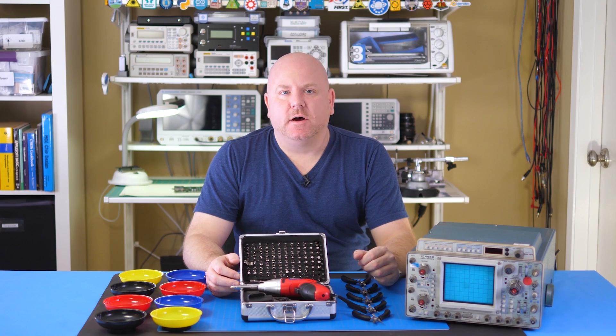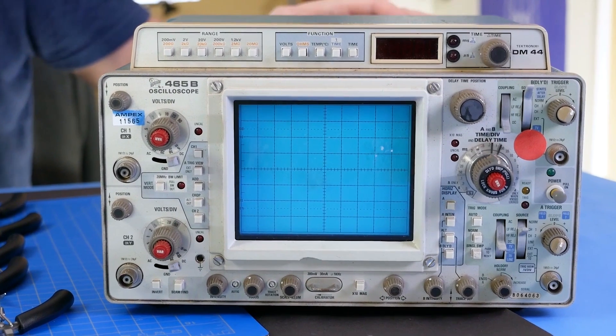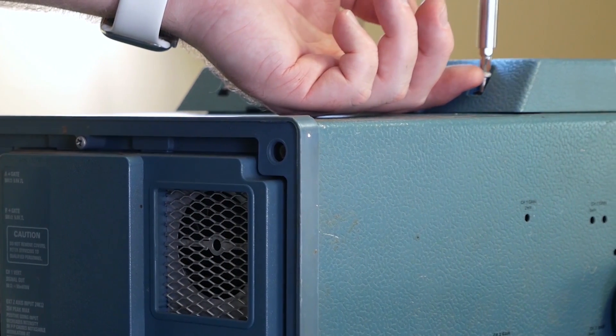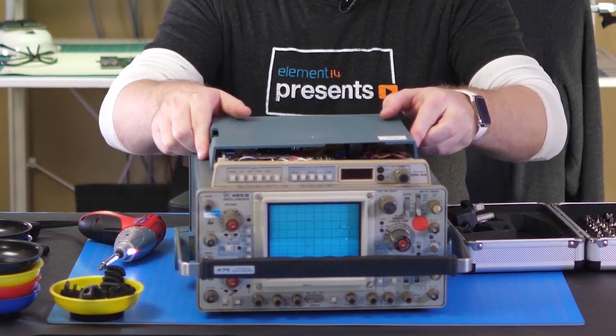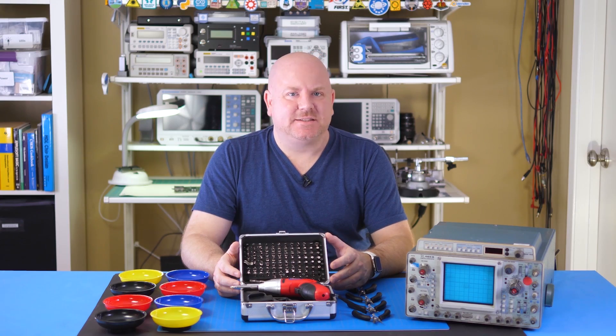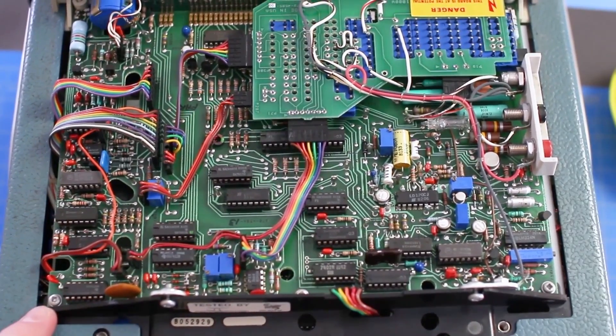There is a DMM on top of the case, which I initially thought was an attached option. After removing its two screws, turns out the module is attached — the rest is just a cover. There are a lot more ICs in this DMM module than I expected to see in a 40-year-old scope.